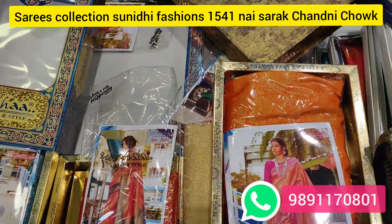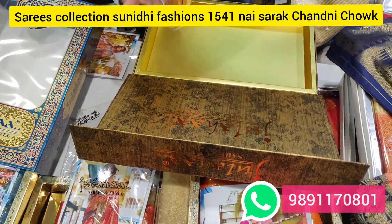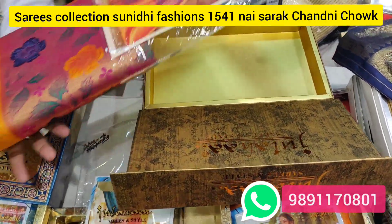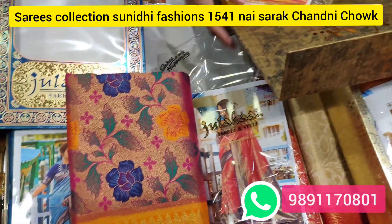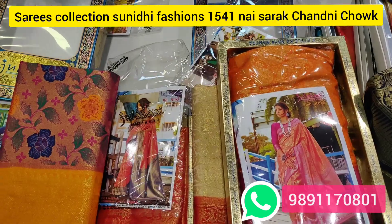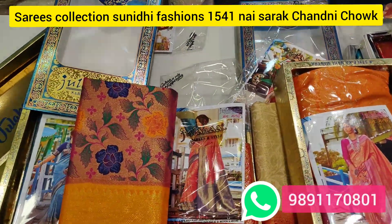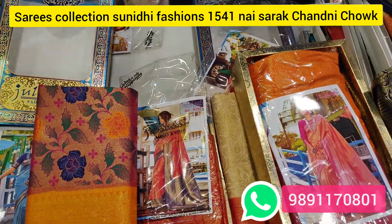Subscribe to our channel — Sunidhi Fashions. We will add regular new updates with total collection. You will get everything at home in a very economical range and reasonable prices. We are available in all varieties. Quality — we don't have any compromise.